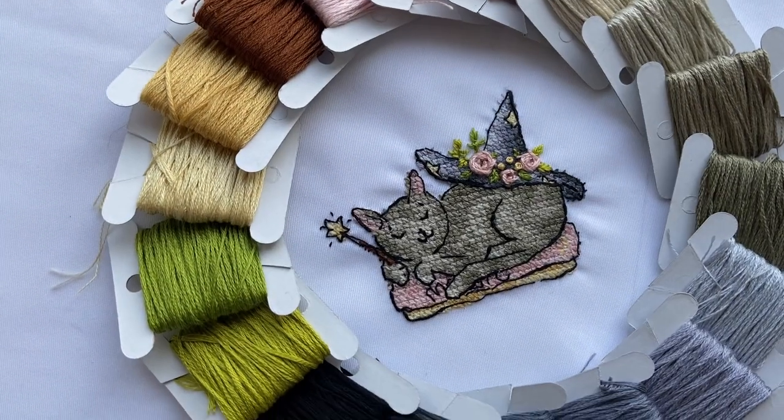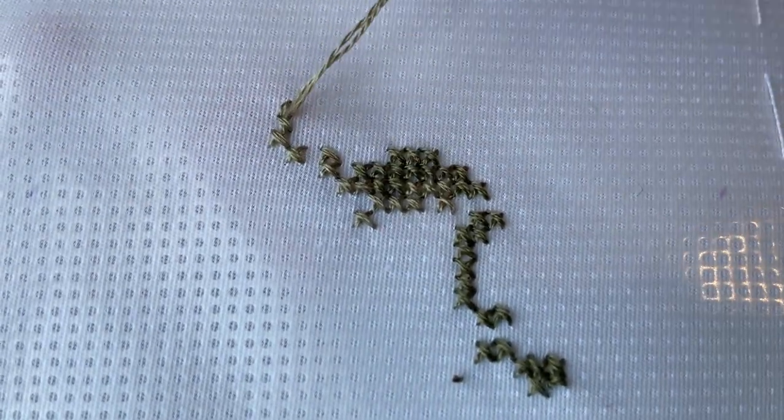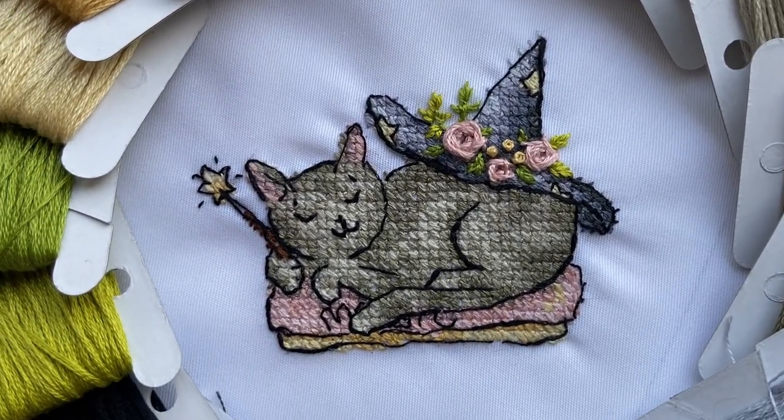I show how to use a water-soluble canvas, how to cross stitch and embroider in my other video. You'll find the link to it in the description. It is a very detailed one, so in this video I'll continue with sewing a collar.